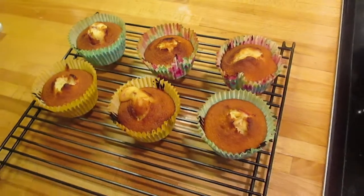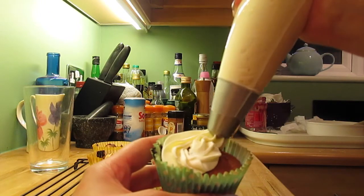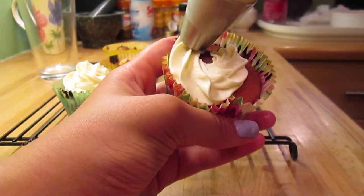Once your cupcakes are baked and ready to come out of the oven, you just need to leave them to cool on a cooling rack for about 10 to 15 minutes. For mine I'm just using a classic swirling technique for the icing, starting in the middle and then bringing it out to the edge and going around in a spiral upwards.